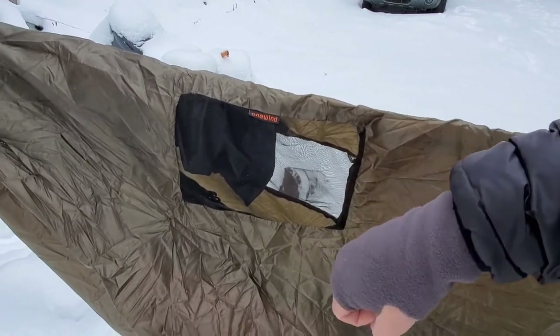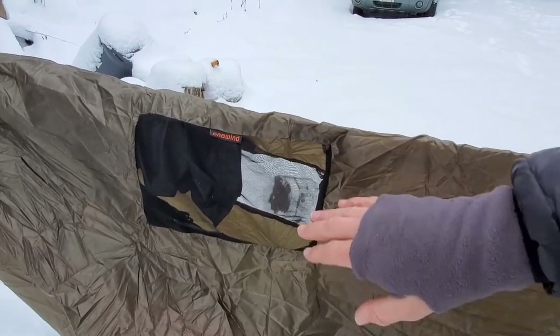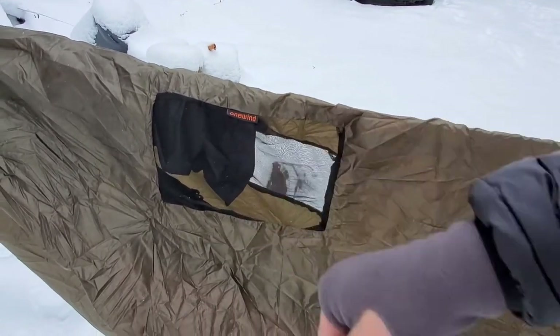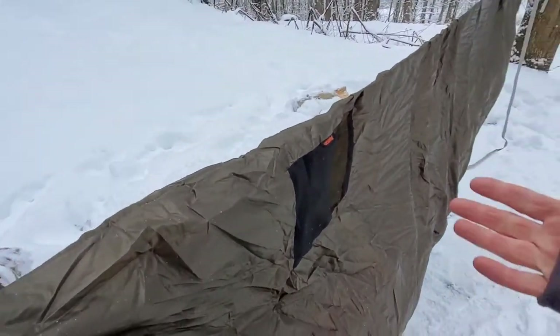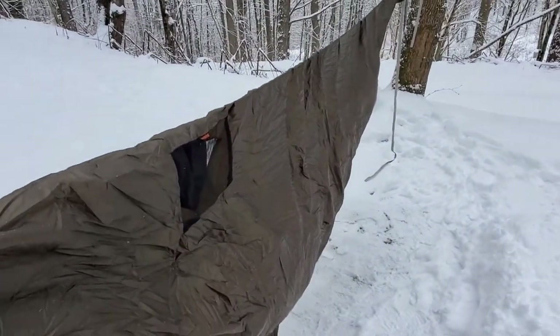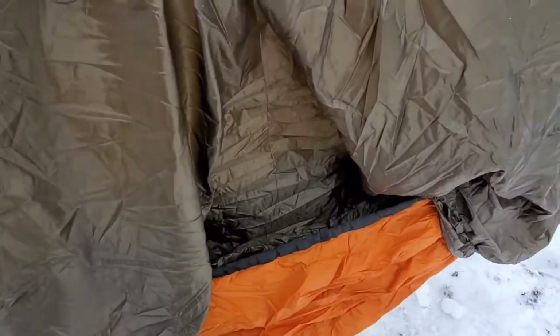It's 20 degrees out here right now and I'm really looking forward to seeing how warm I can get in here. Even with these two openings, if it's a really windy day you can just pitch your tarp really low and tight and that'll help block the wind from coming through. For the sake of the video and not blocking this beautiful view, I will not be using a tarp.